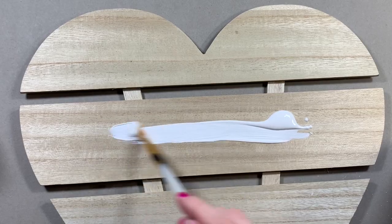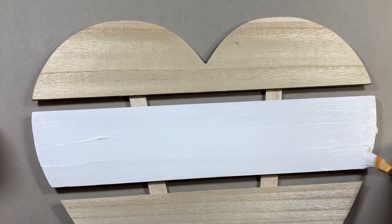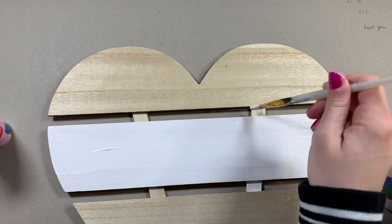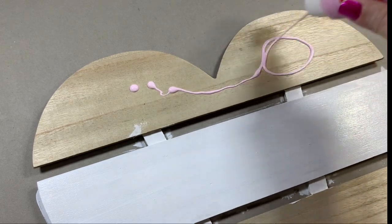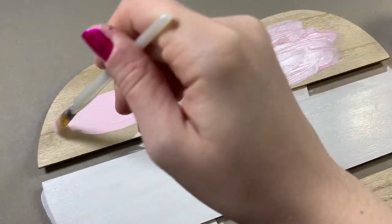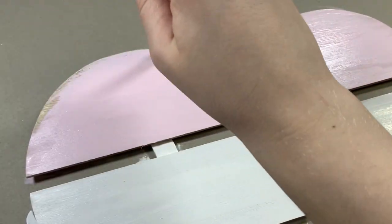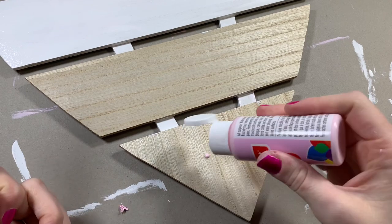I'm just pouring paint onto the heart and painting this whole first section white. I also decided to paint the little in-betweens white so that when it's hanging on a wall you can't really see them, and then I'm going in with pink to finish off the first top section. I even painted the sides and top of the heart so you can't see any wood underneath.